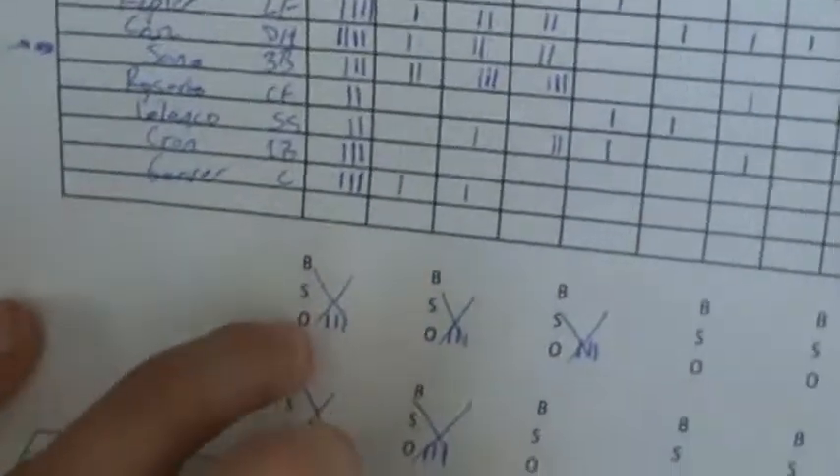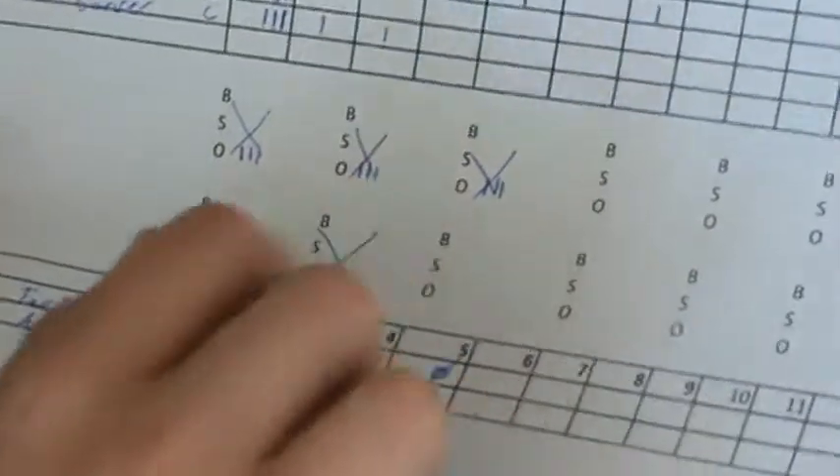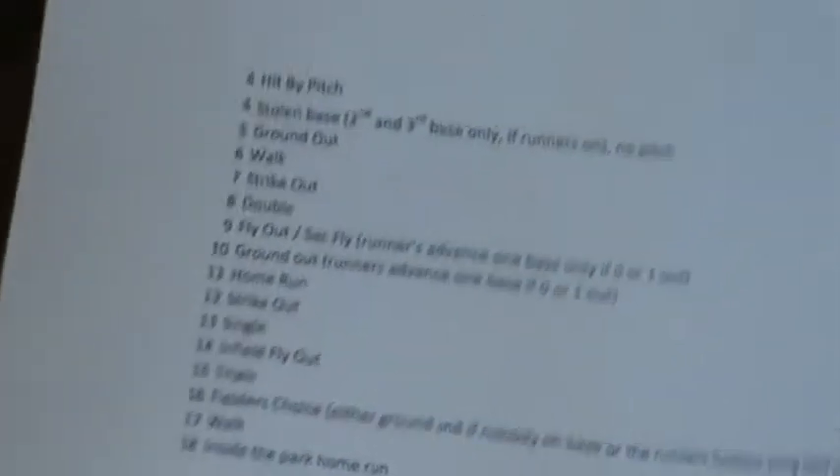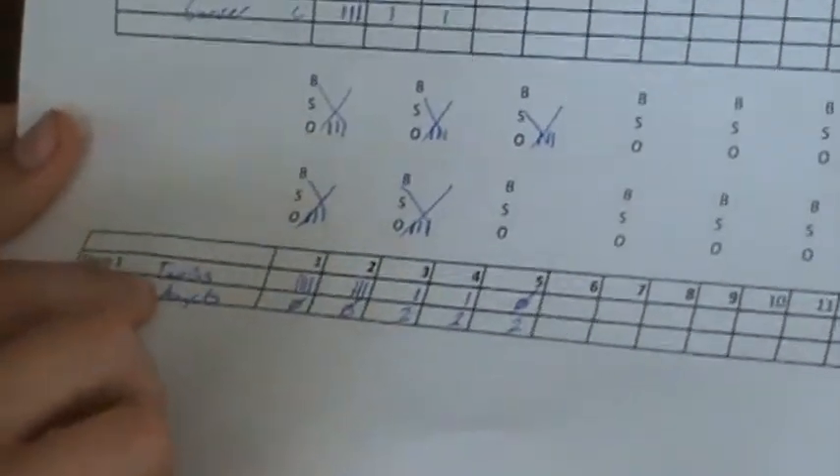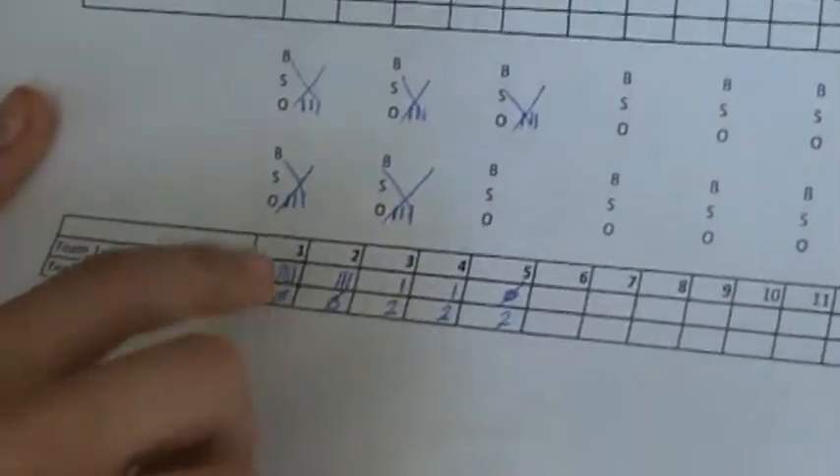This is the Twins lineup — the cards we have. We also have the innings tracker with balls, strikes, and outs, but there are no balls or strikes — there's only walks or strikeouts — so that's not really useful. Then we've got the Twins and Angels playing each other, and so far the Twins are winning.